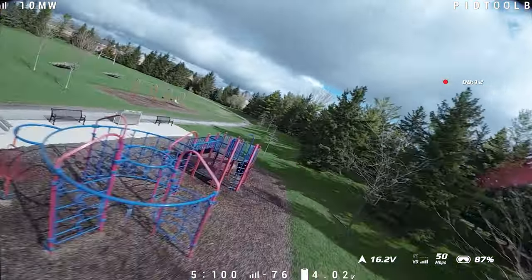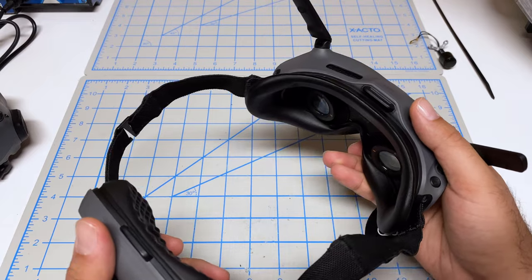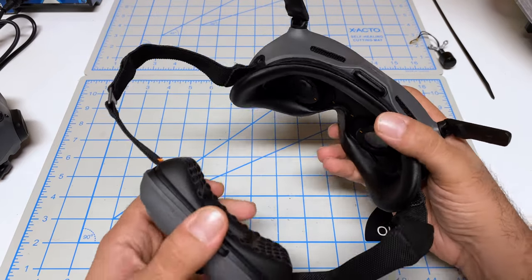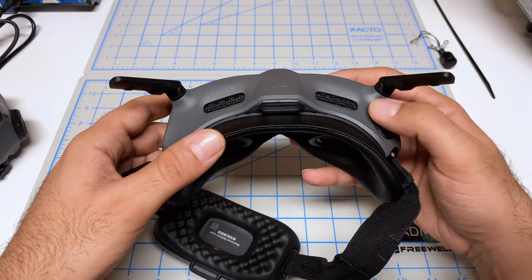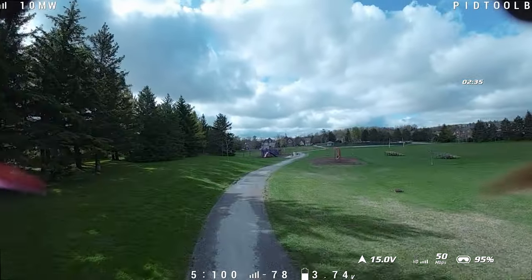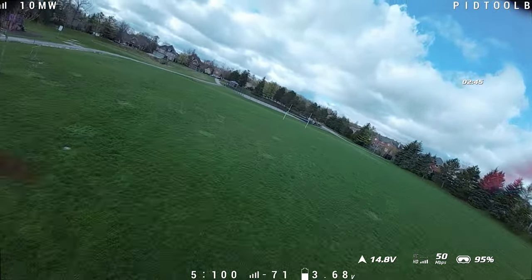I flew these goggles for about 30 minutes — six or seven battery packs — and the flying experience was way different and way more positive. The fact that it's an all-in-one system felt great. I never felt uncomfortable having the battery pack at the back of my head; it was very transparent wearing it. I did notice that sometimes trying to navigate the buttons was a little tricky with them being close to the antenna, but still way better than that touchpad. The smaller field of view caught me off guard a couple of times — I did fly right into a tree because I couldn't see the limbs — but I think you will get used to it as you fly these more.